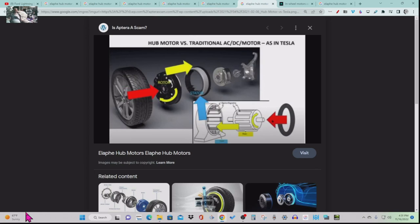This illustration shows hub motor versus traditional AC/DC motor as in Tesla. This would be the tire on the conventional side — the tire hooks onto the rotor of the Alafi. The rotor goes inside the stator on a conventional motor; the rotor goes outside the stator on the Alafi. It's kind of an inside-out induction motor — instead of the rotor inside the stator, the rotor is outside the stator. These are all the parts: the rotor, the stator, the wheel bearing, and the disc brake. That suspension knuckle is not a motor part.